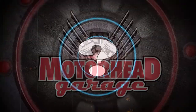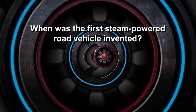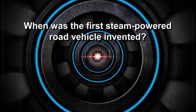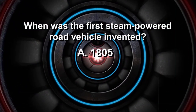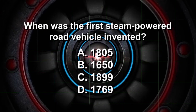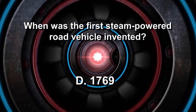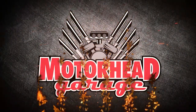It's time to test your automotive IQ. Frenchman Nicholas Joseph Cugnot invented the first steam-powered road vehicle, a tractor for the French Army. In what year did Cugnot's machine first hit the road? Was it 1805, 1650, 1899, or 1769? Believe it or not, over 250 years ago in 1769.